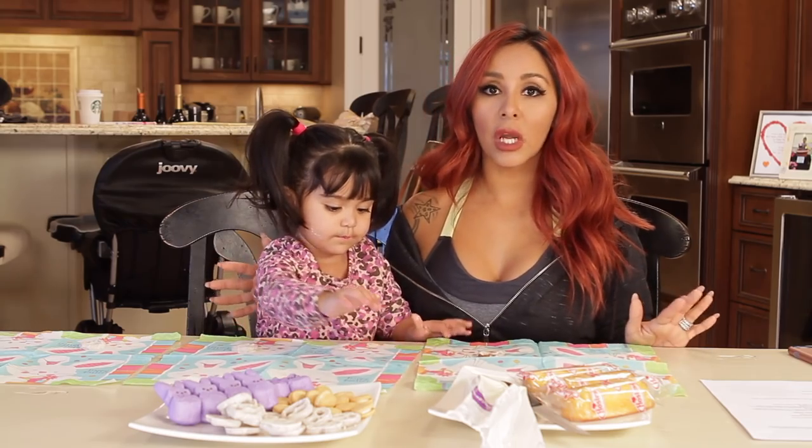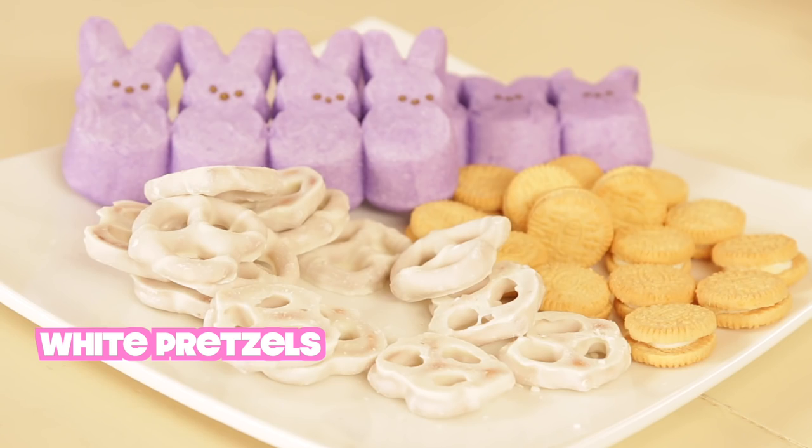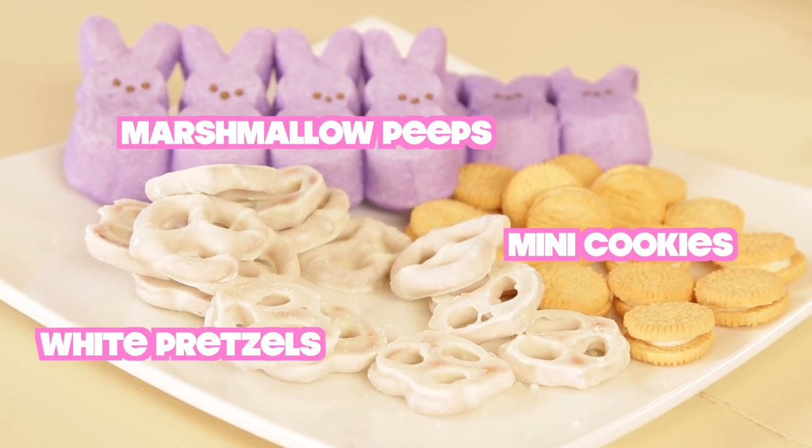So the first project we're going to do is Easter Bunny race cars. And for this, you need Twinkies, some decorating icing, white pretzels, little cookies, and then Peeps, of course.